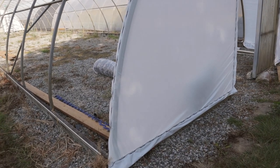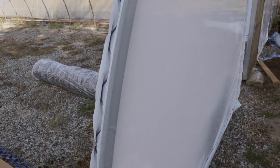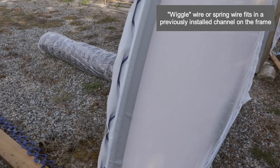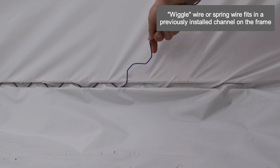You can see I've already placed the poly onto the end wall here. I want to first highlight the attachment — it's done by something called wiggle wire. I'm going to get you a close-up to show you how that's installed. The nice thing about wiggle wire as a fastener is that it doesn't put any holes in anything.